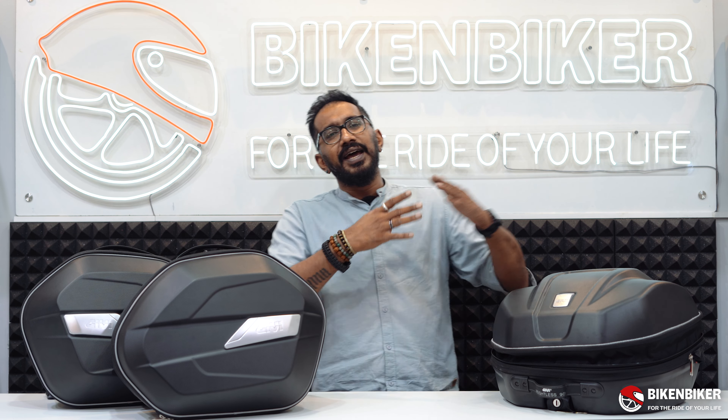Obviously these bikes are meant to do speeds and aerodynamics is very important. But at the same time, an adventure motorcycle — not so much. When you look at the Ninja 1000 or the Multistrada V4, these are rockets, and you need something that is sleek, beautiful, and does not add any weight — because you're still going to load stuff into it.